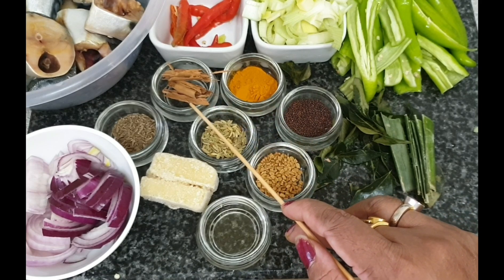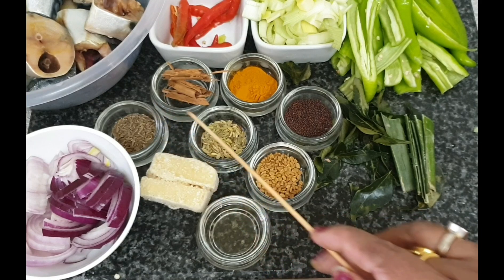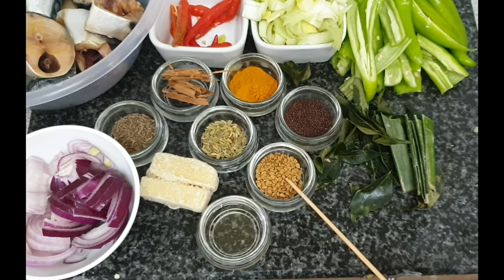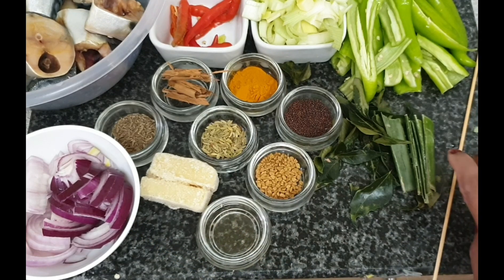Mustard seeds, turmeric powder, cinnamon sticks, cumin seeds, fennel seeds, fenugreek, vinegar, ginger garlic paste, and onions.